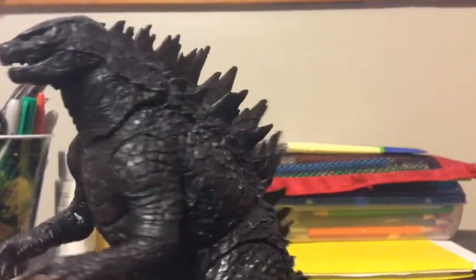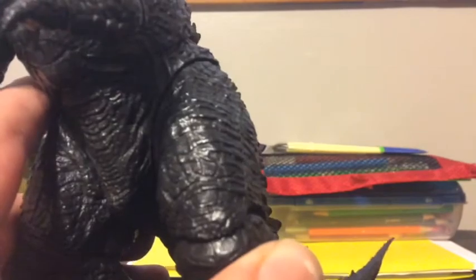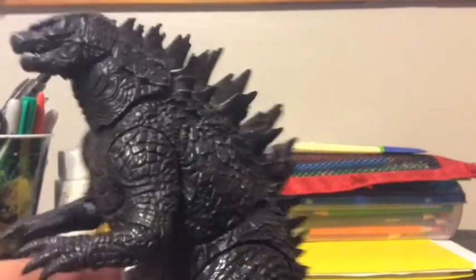And then we've got the sculpting on the legs. The sculpting on the legs looks really good and accurate. It just looks really good — the sculpt overall.